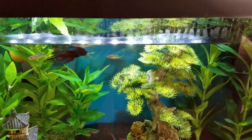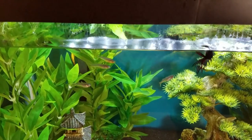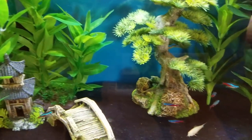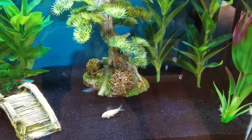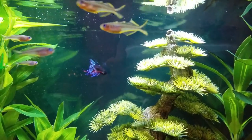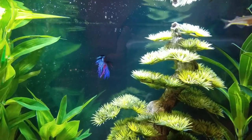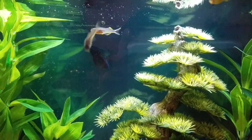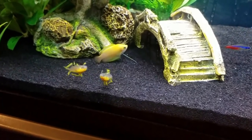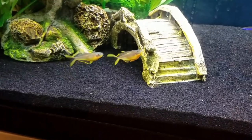Pseudomugil rainbowfish tend to only get about two inches or five centimeters long, but because they're so active, I like to give them at least 15 to 20 gallons or more just to give them room to move and groove. They make a great schooling fish for the upper half of your aquarium, but the females are a little duller in color, so make sure to get more girls than boys — the boys will really show off their breeding colors and you'll see that sparring behavior as they circle around each other.